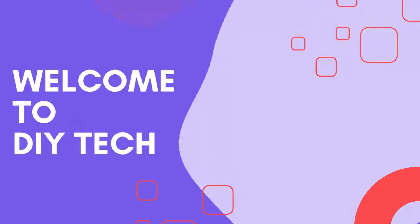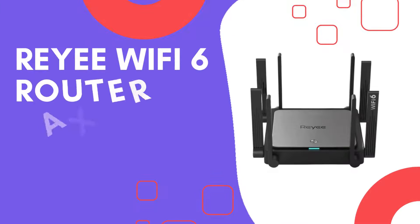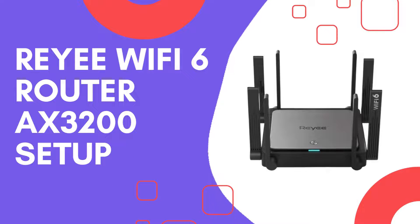Welcome to DIY Tech. Raii Wi-Fi 6 Router Axe 3200 Setup.